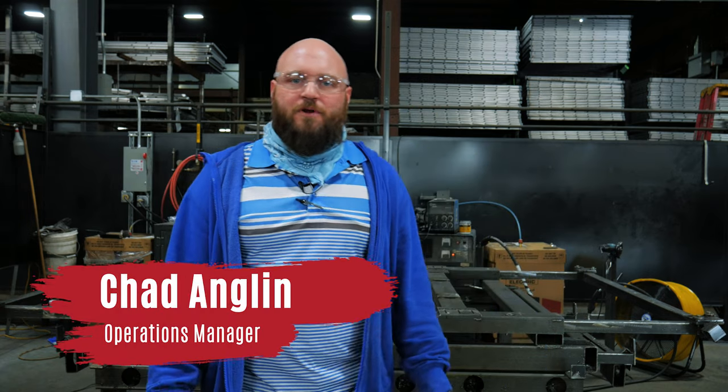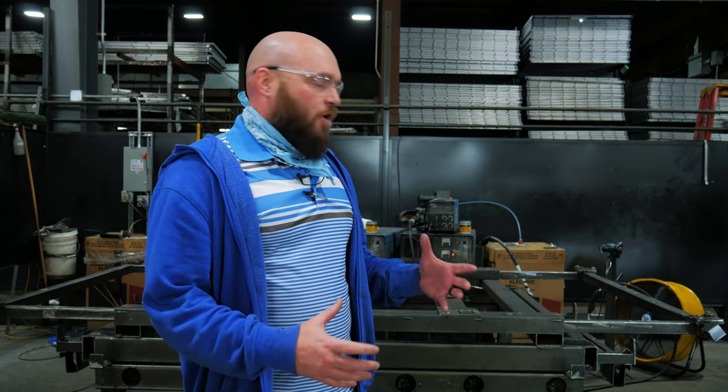How are you guys doing? Chad here with another Lean Improvement at Wirecrafters. Today we're going to go over what is possibly the best Kaizen we've had here, the best improved process we've had here at Wirecrafters. And our employees on the floor, our welders, actually came up with this.